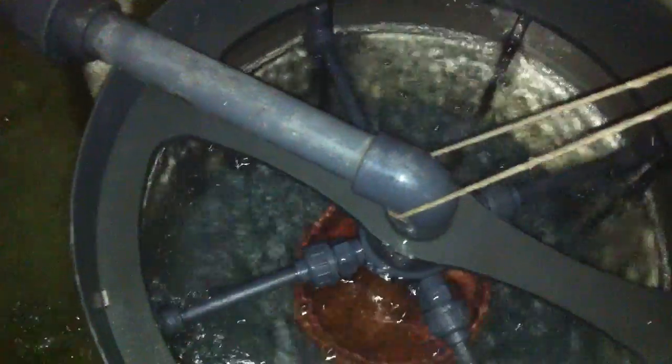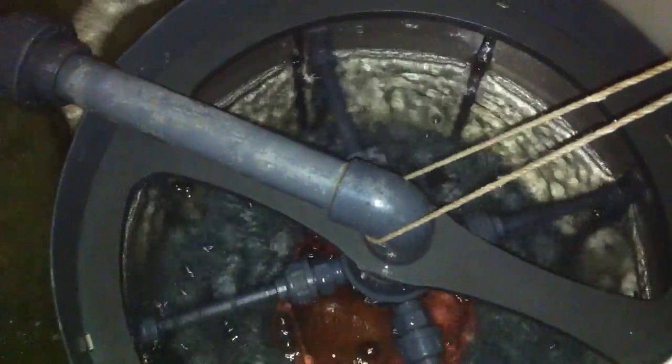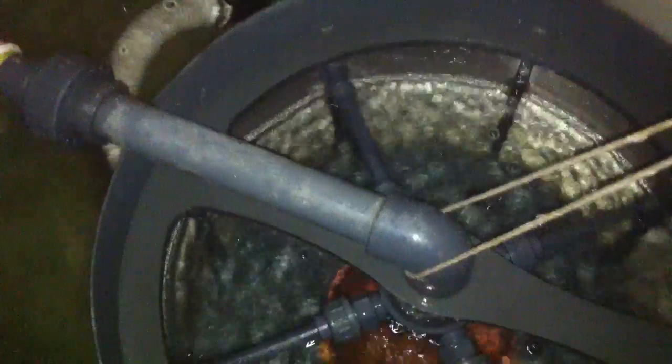Okay guys, thanks for watching. Hope you enjoyed my ideas. Believe me, this is the type of filter you want. You need a micron filter — you need that poo to really be cleaned out of your system before it gets to your bio filter. Okay guys, have a nice afternoon, have a nice weekend. Catch you later.